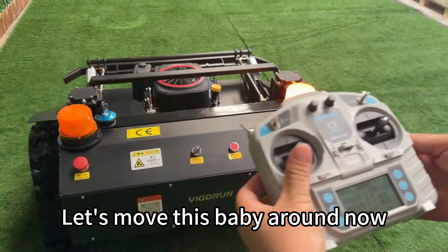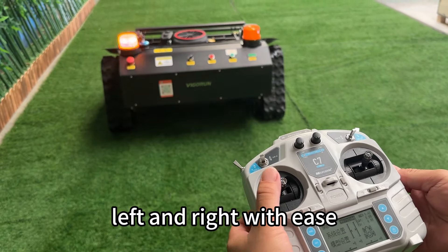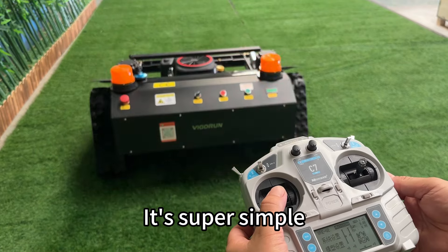Let's move this baby around now. Using the remote control, you can go forward, backward, left, and right with ease. It's super simple.